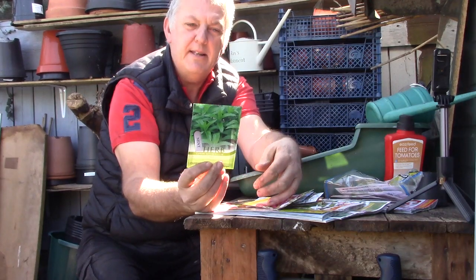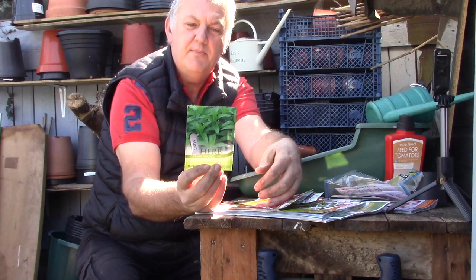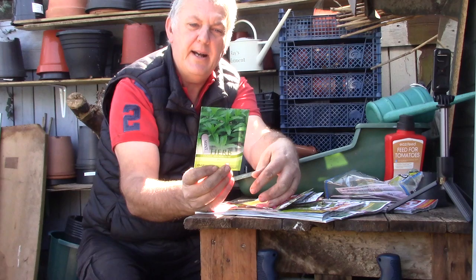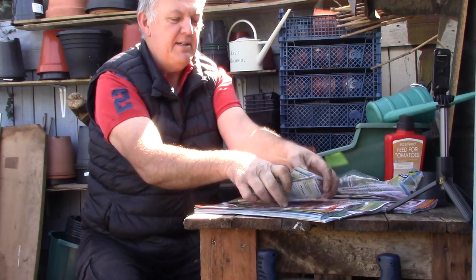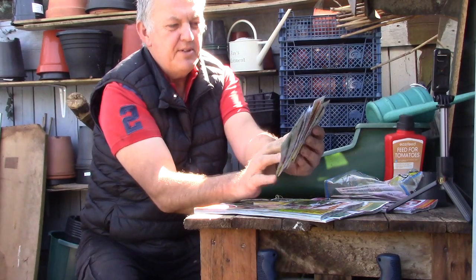And then we've got some mint — an ideal complement to roast lamb with Easter coming. That would be lovely to have some mint. It's an easy to grow herb with a multitude of culinary uses, packed with health benefits. This can be sown from February right through to June. I should try and grow a bit more mint.